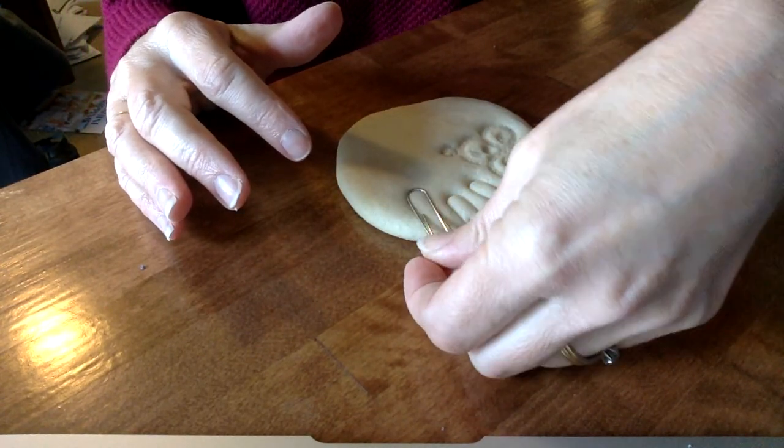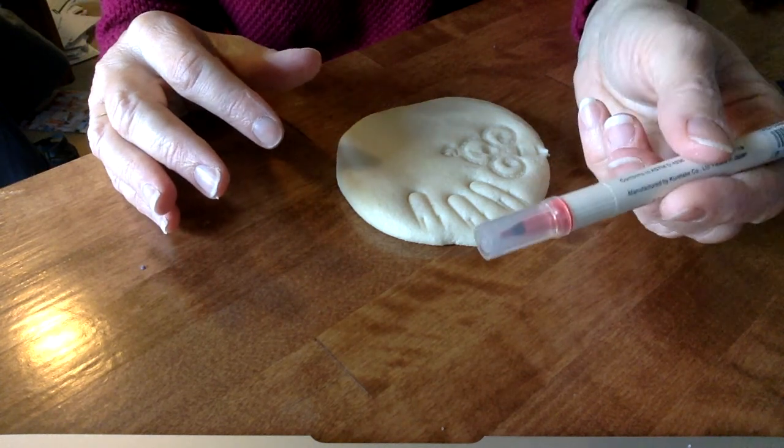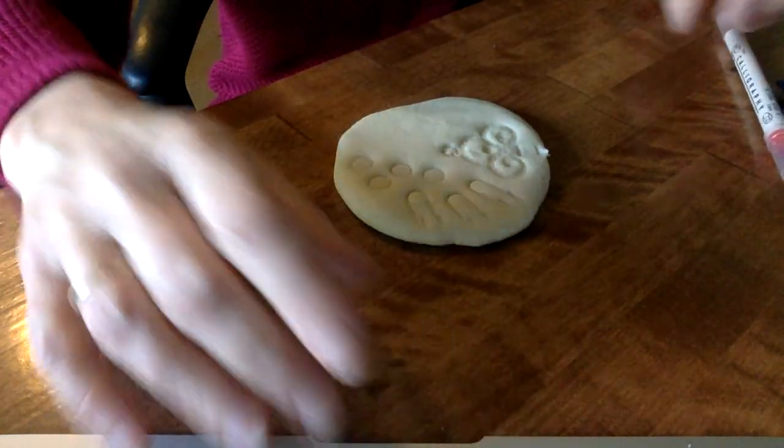I've got a paper clip. I could put some cool designs in with just a paper clip. I could even take the end of a marker and stamp little polka dots in whatever I make. So that's something you can do that's cool with texture, adding texture to your dough.